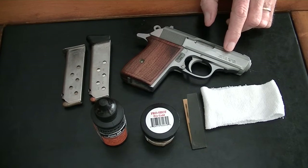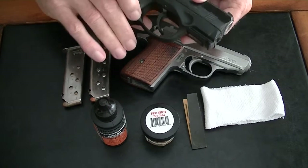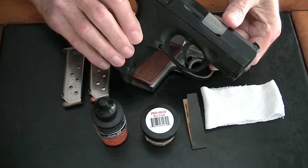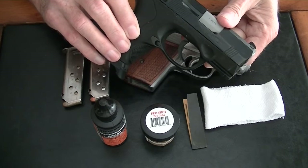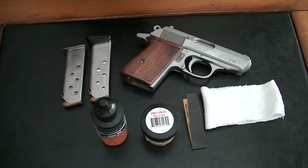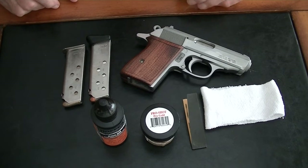I have recently switched — and a lot of you know this too — to the Beretta PX4 subcompact. This is a 9mm, 13-round, and not a great deal heavier than the PPK. I've been carrying it for about a month now. I'm very happy with it. It's not excessively heavy or cumbersome, so I'm going to be carrying that over the winter.